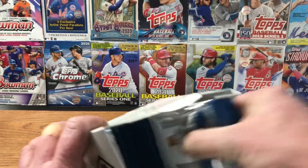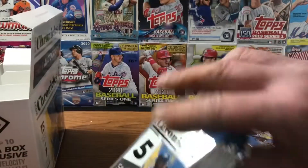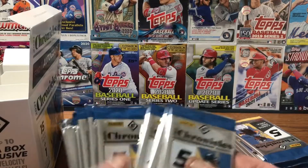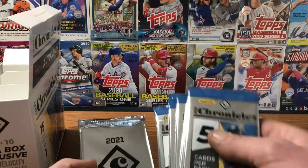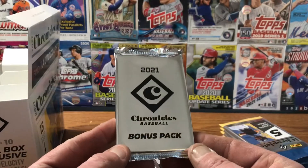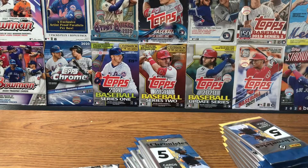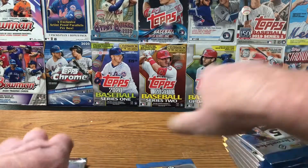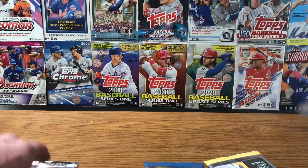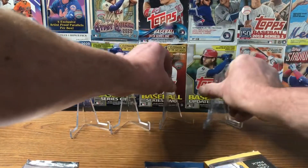Here's the packs and I do like Chronicles. Out of all the Panini products — Mosaic and Prism — Chronicles is pretty neat because it has all the different types of subsets you can get. Here's our bonus pack, that's going to be the Blue Wave, so we'll save that for last. I've got my top loaders and penny sleeves, so we are ready to go.